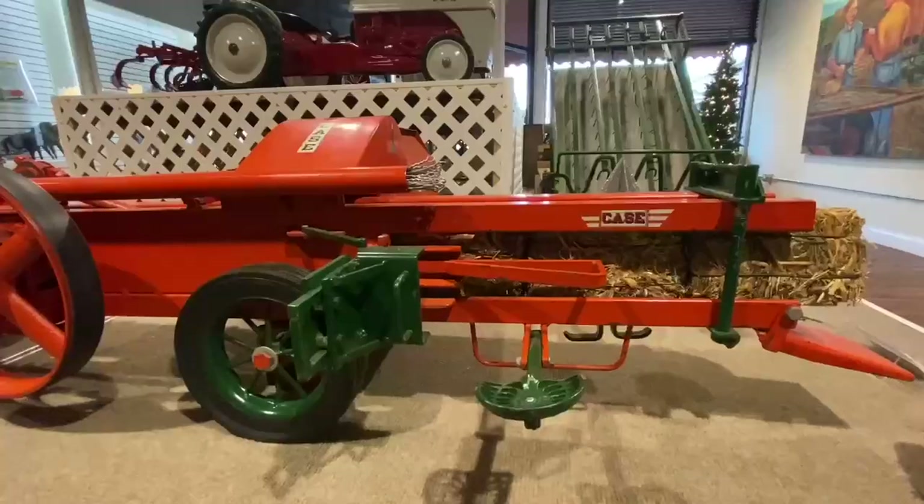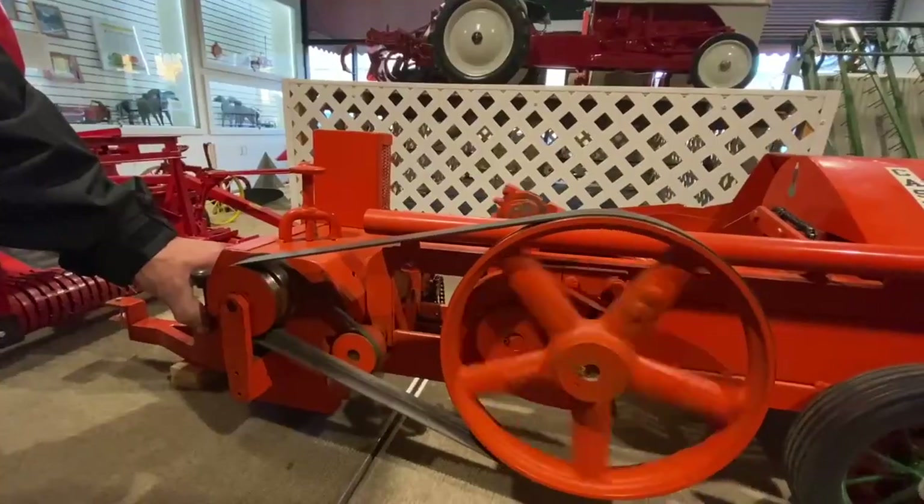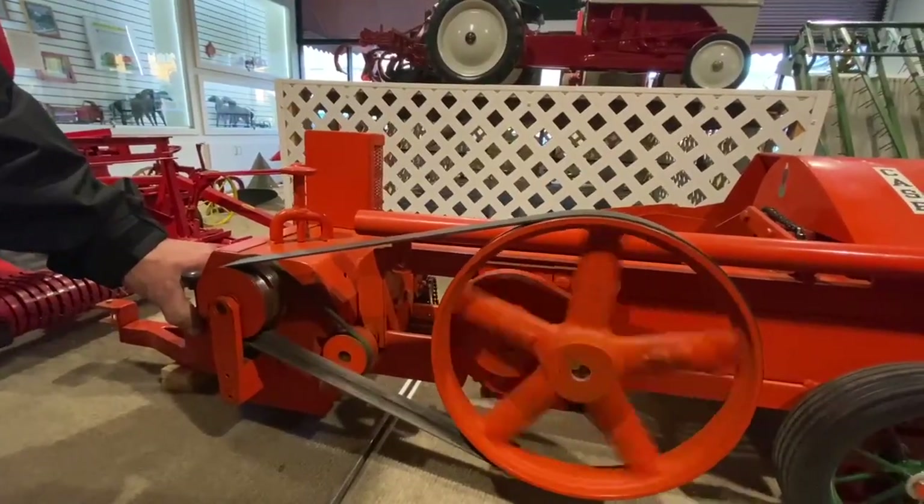It's also a wire-tie baler, so two people would sit and feed the wire through — basically loop it around — and then it would just go up. So instead of having an automatic knotter, you had to have two people knot it for you.